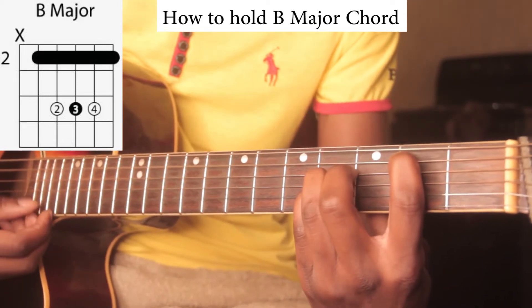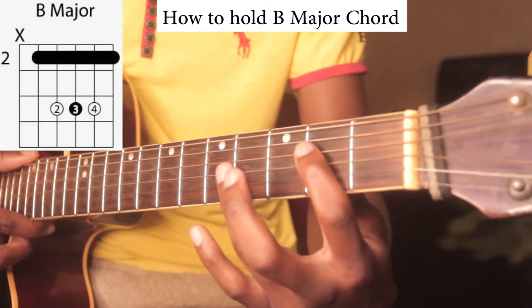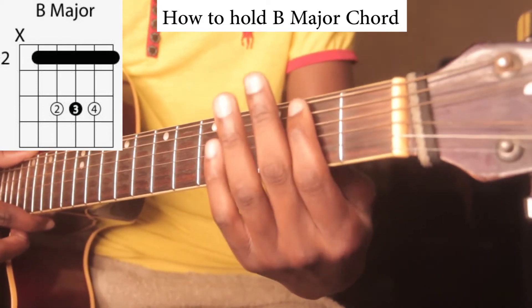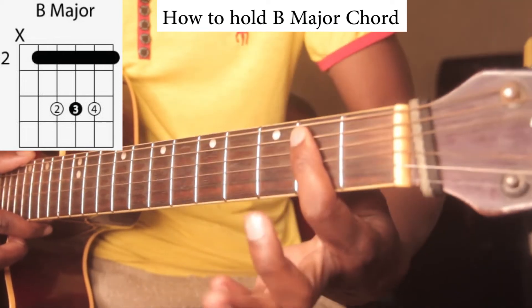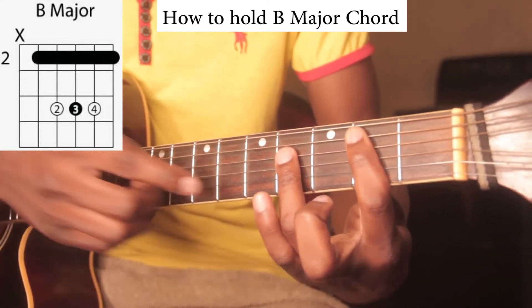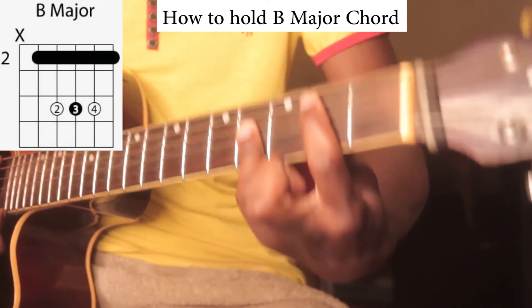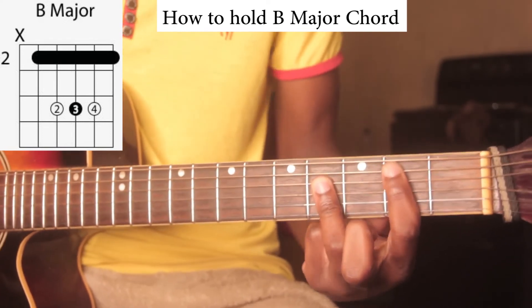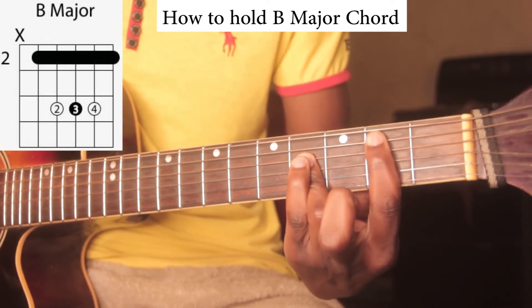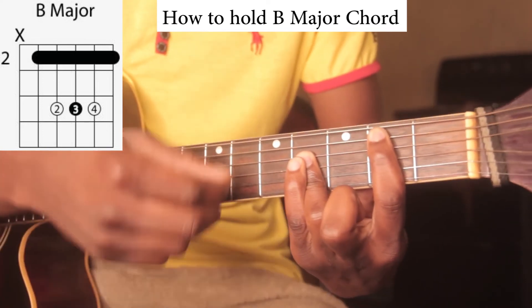So that's the B major. I usually have a problem just holding it, so what I do is: first I push down and then push down my index finger right on the second string, then push this other finger starting from the fourth string going down. I hold it just like this, and I get help from my pinky finger sometimes. That is the B major chord.